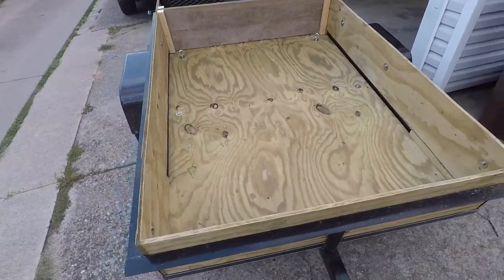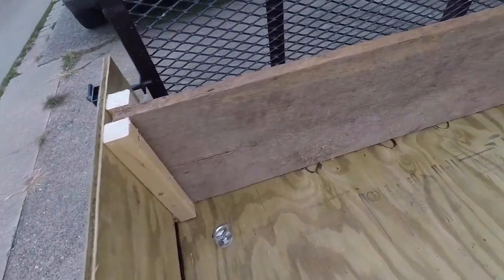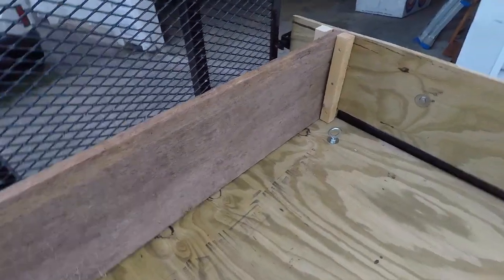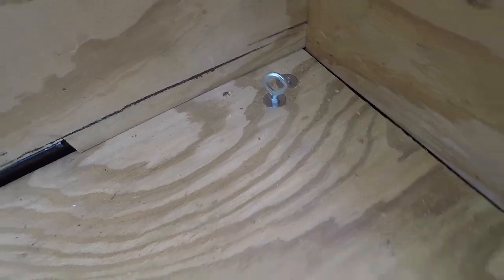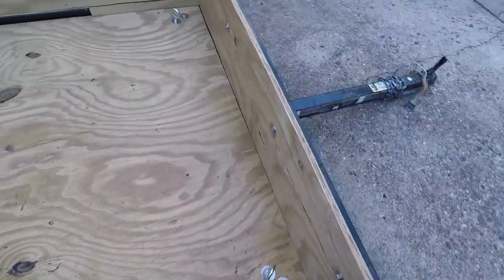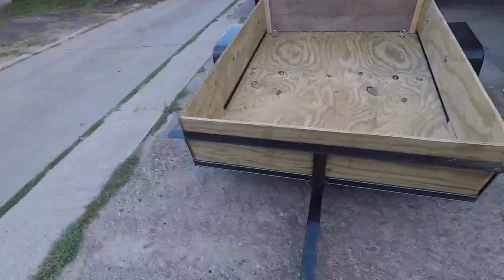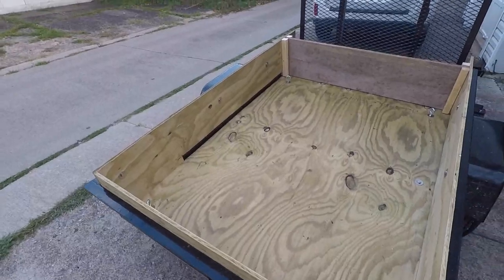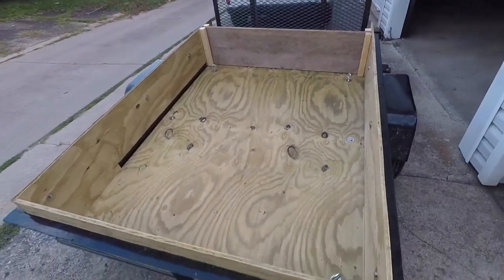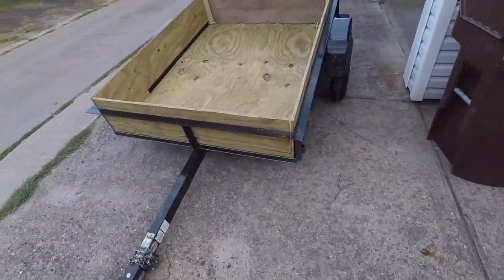Alright guys, here it is in the light of day with all the upgrades made. You can see the back hatch there, it's got tie-down hooks in all four corners — those are going to be sweet. Got the half-inch plywood throughout. Pretty happy with it and ready to take it out and do some work with it. I hope you enjoyed the video and come back to my channel to see some more projects like this. Thanks, bye.